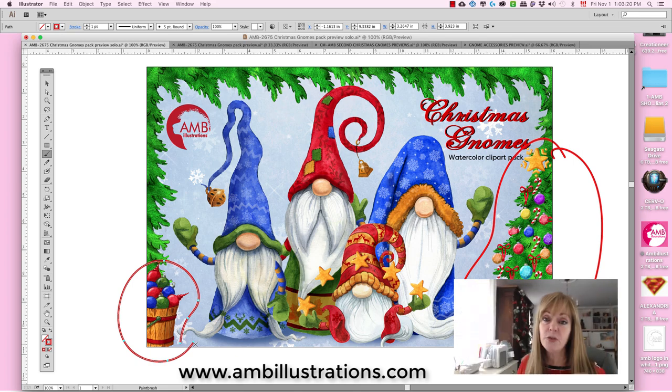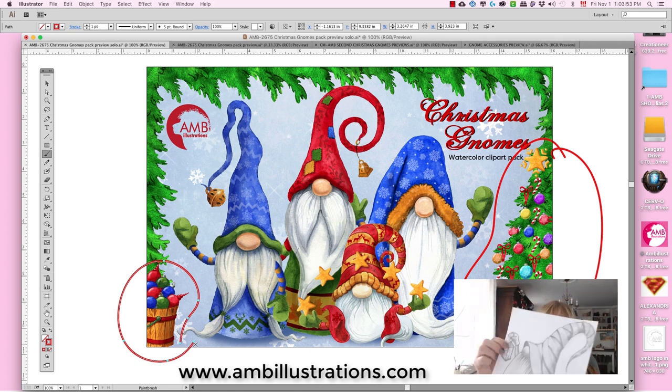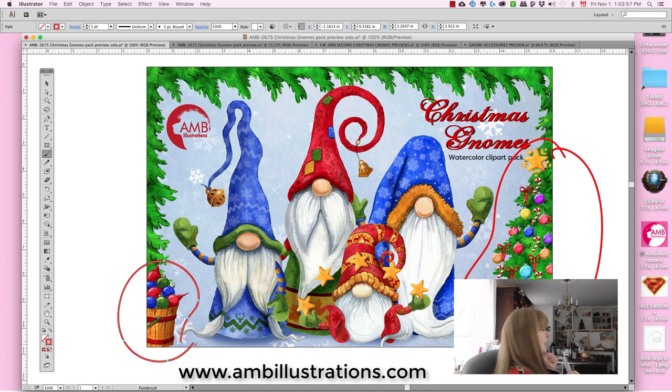What influenced me to do this pack was I was going on Pinterest because I wanted to make decorations for Christmas — as you can see I'm in decoration mode in the back here. I wanted to make these little gnome sock gnomes, and I just fell in love with them. I think they're absolutely gorgeous. I started drawing and drawing, let go of the decorations, and concentrated on doing the gnome pack.